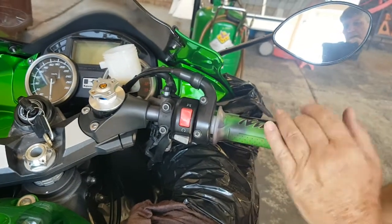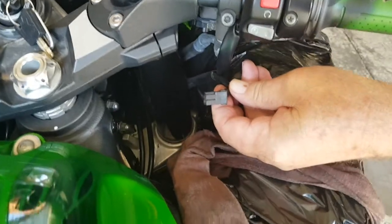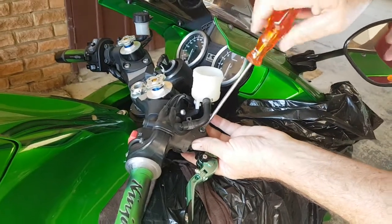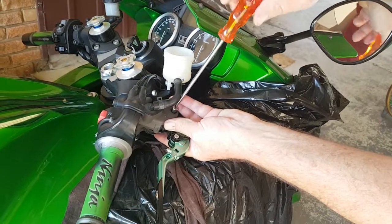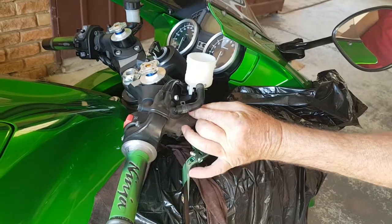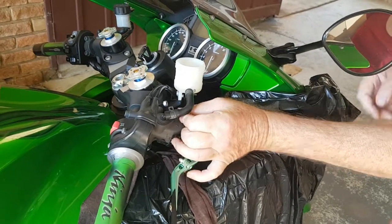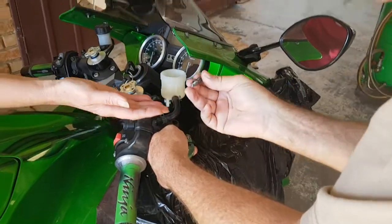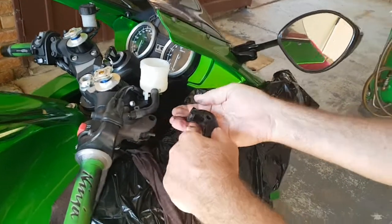The brake light switch is back. So we remove the brake clutch switch cables. Thank you, Andrei. And off the lever goes.